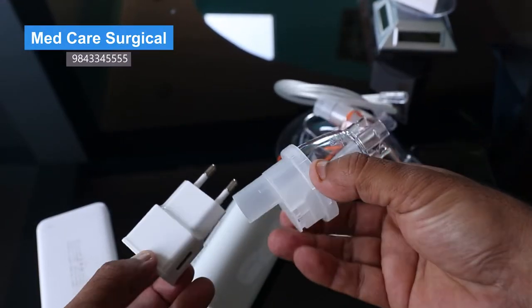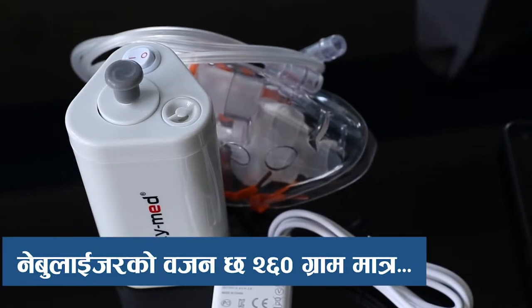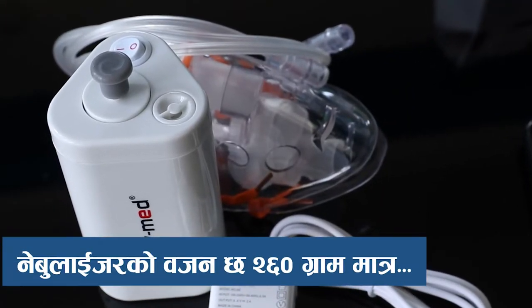This is a spare filter — a neutral filter. The neutral filter weighs about 2.6g.